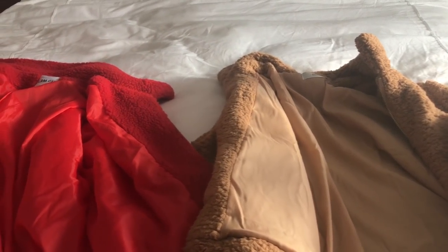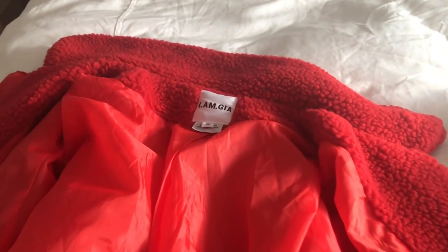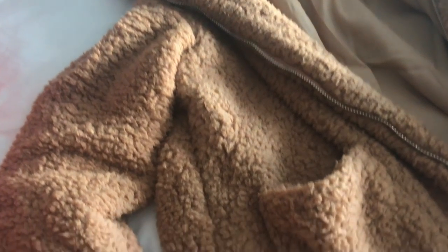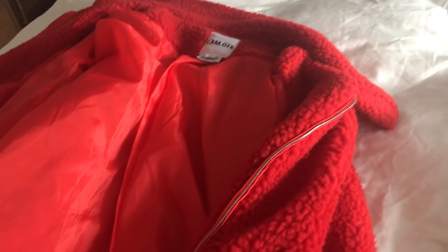Here's my side-by-side comparison of each coat. This is the IMGia one, and this is the Chowee's one. They're both size small and they both have pretty similar lining on the inside. But on the outside, believe it or not, the Chowee's one is much softer than the IMGia one. The IMGia is actually pretty rough and coarse, while the Chowee's is like teddy-bear-level soft and cozy.